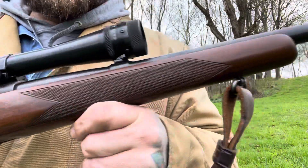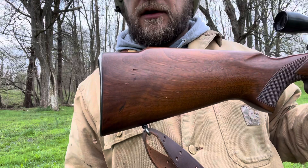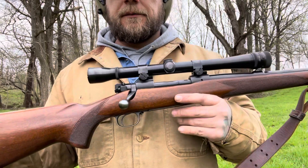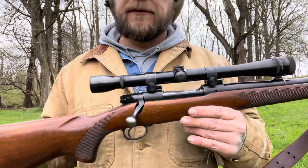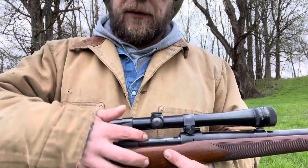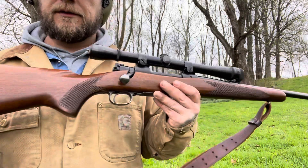The checkering on the stocks is all hand done on a pre-64. On a post-64, it's done by machine. Mainly the differences came down to cutting costs. In the '60s, the Remington Model 700 came out — a push-feed and really nice gun; I'm not going to dog one — but it was just cheaper to make. Winchester had to rethink the Model 70 to keep selling at an affordable price. So they changed the receivers, the bolts went to a push feed like the Remington's, the hand checkering was done away with, and you no longer get a metal butt plate.